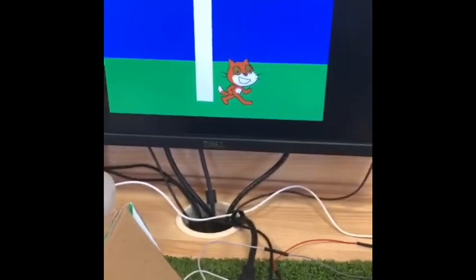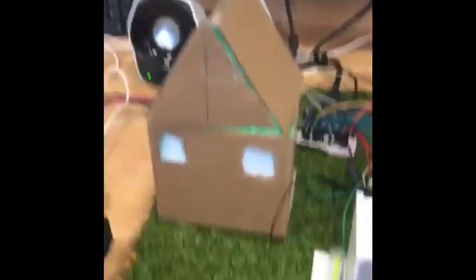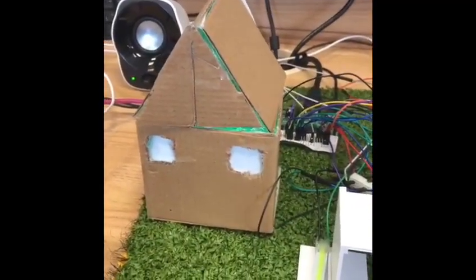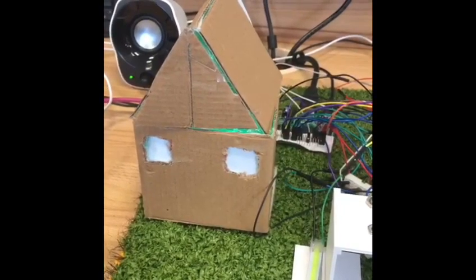How much power does a wind turbine produce? Turbines normally have a capacity of 2 to 3 megawatts. These can produce over 6 million kilowatt hours of electricity every year.